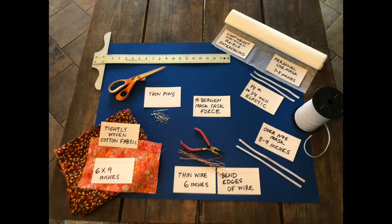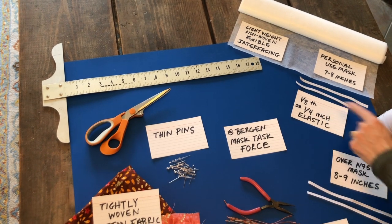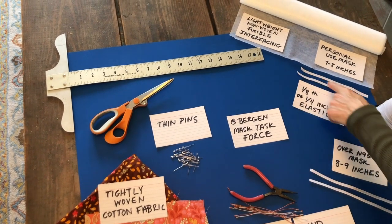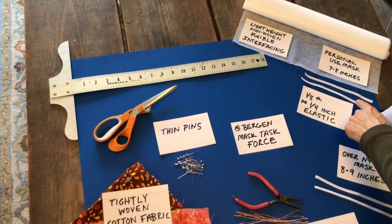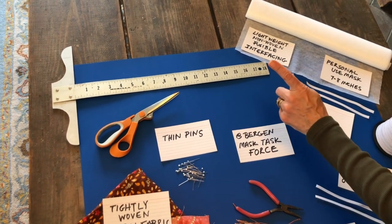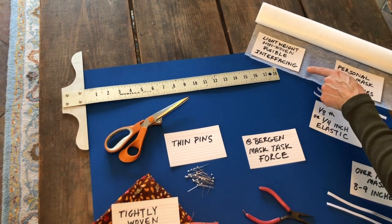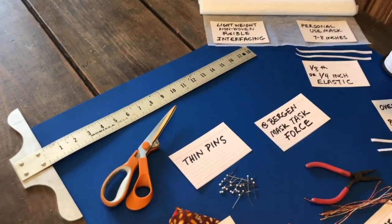I'm going to show you the materials you need to make the cotton washable mask that goes over the N95 mask used by medical professionals, but I'm also going to show you the materials you can use to make yourself a protective mask. For both masks you need the quarter inch or eighth inch elastic, but for the personal mask you're going to cut the elastic between seven and eight inches — you can decide what feels comfortable for you. In between the two pieces of cotton you're going to insert lightweight non-woven fusible interfacing, which you're going to iron on to one of the pieces of cotton.